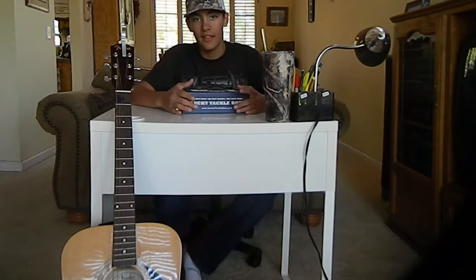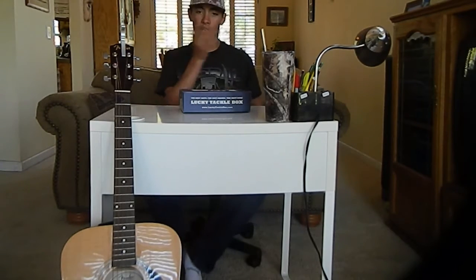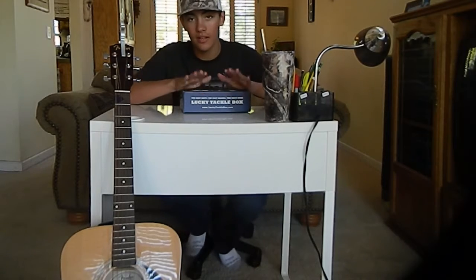Hey guys, welcome back to Guns N Reels. I know you guys are like, what's going on? First of all, I know the camera looks pretty good, but we're slowly working on that original problem with it, but we still got to put out videos.